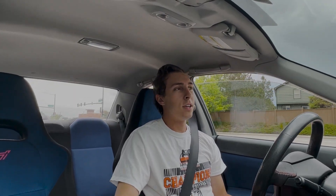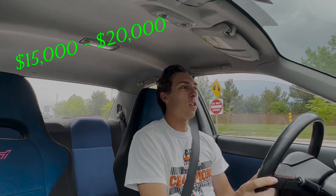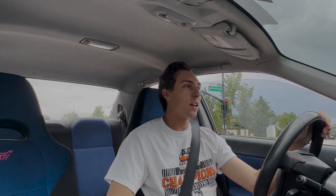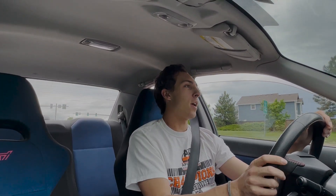I think the big thing with modifying a Subaru in today's day and age with this chassis is really just the price and how expensive they go for now. A clean Hawkeye STI will run you roughly 15 to 20 grand — 15 on the low end. I got mine for 15, it was a great deal. When you get into modifying a Subaru, especially these chassis, it's always so important to look for maintenance that's been done and really how well the previous owner had taken care of it.